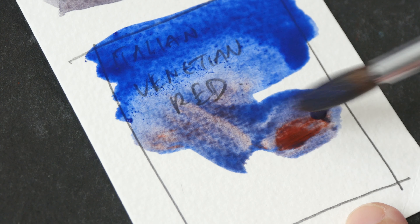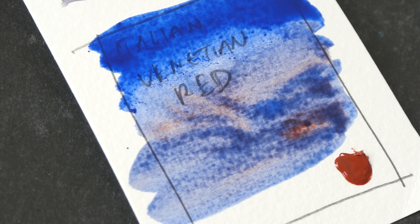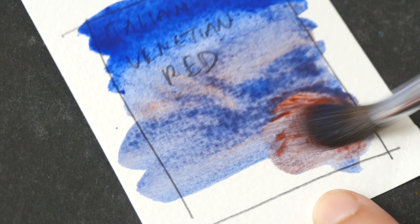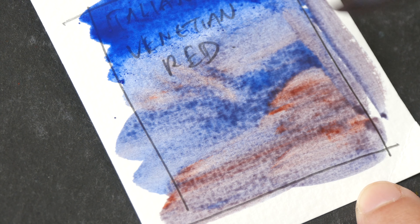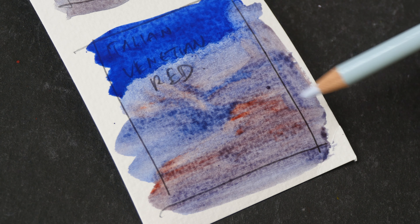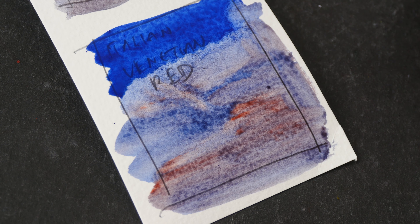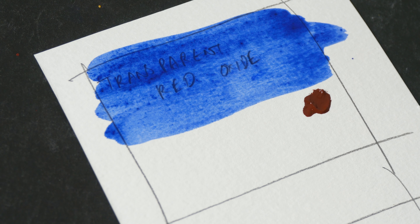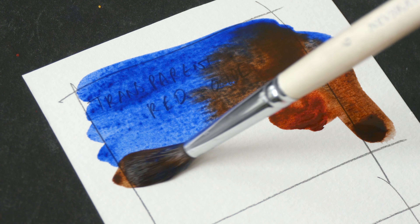Next, let's have Ultramarine and Italian Venetian Red. Notice how the Venetian Red pushes the Ultramarine back — maybe we need more of this. There's definitely too much binder with this tube. Italian Venetian Red is more reddish, so here we have a hint of violet in the gray.